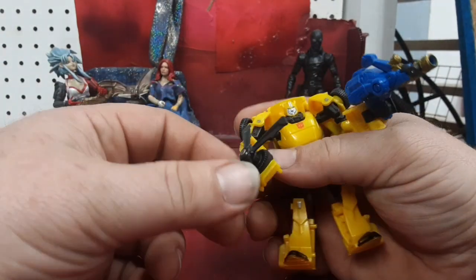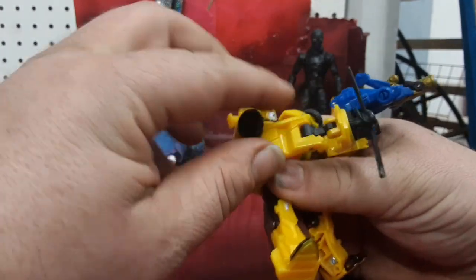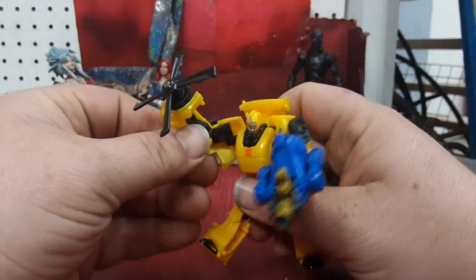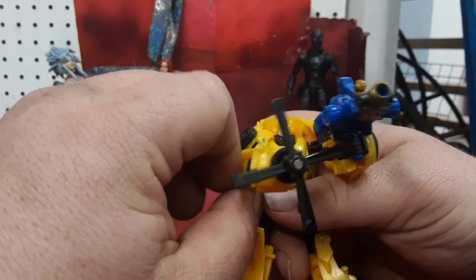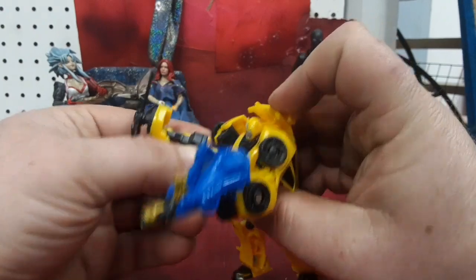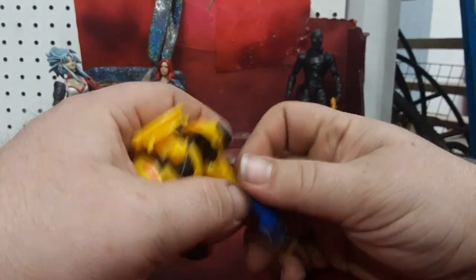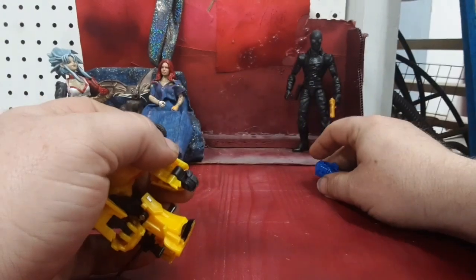As far as the blade thing, you can use that hinge to tilt it around to have kind of a melee weapon. And since the elbow is ball jointed, you can get it in all kinds of different odd positions, which is really cool to see. I'm going to take Blazemaster and place him over there.